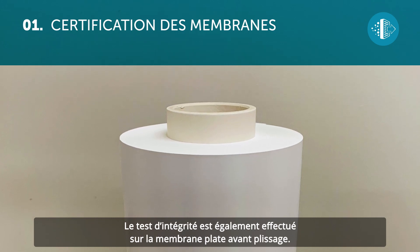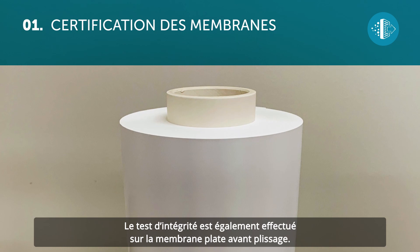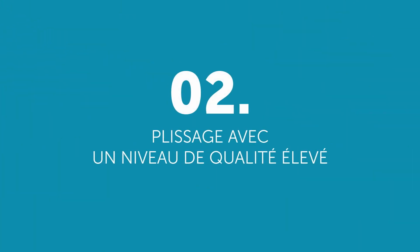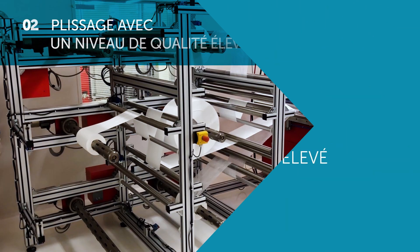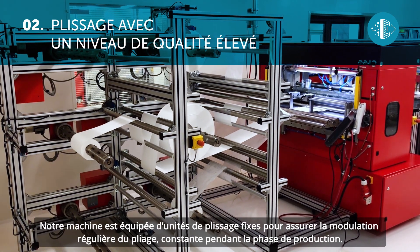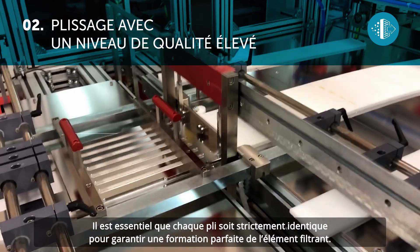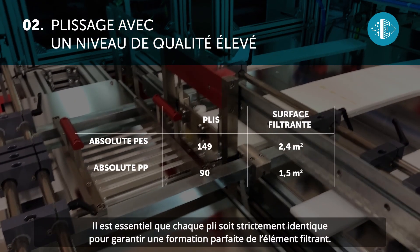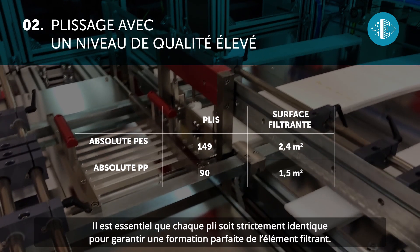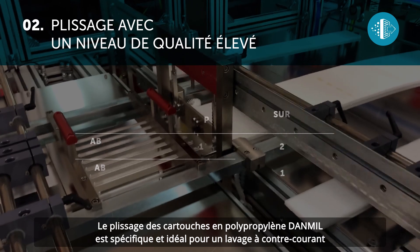The integrity test is also carried out on the flat membrane before it is pleated. Our machine is fitted with fixed pleating units to guarantee uniform and consistent pleating throughout production. It is essential that every fold is exactly the same as the others to guarantee the perfect formation of the filter pack.